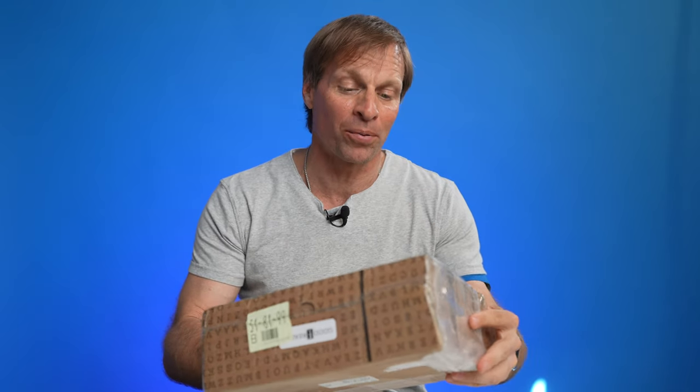Hey everybody, welcome back — JB here. This is more of a community than a channel, as always, and I'd love to hear your comments below. Today we've got an unboxing — not going to get into the full review — but this is the Pomelo, I think, little keyboard e-ink display. This is a good one. Let's see if this thing is more than a toy. Let's get into it.